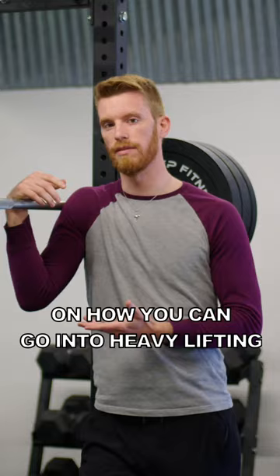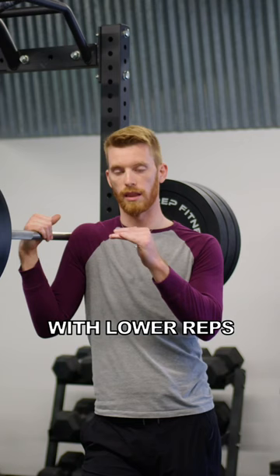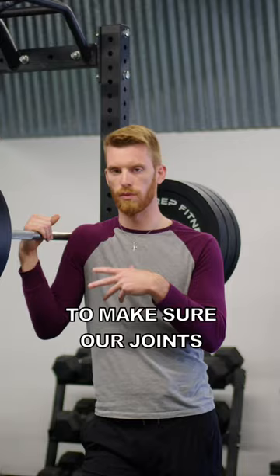The first thing is going to be warming up properly. When we're doing heavier sets with lower reps, we always want to do a few warm-up sets to make sure that our joints are well oiled and ready to go.